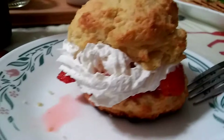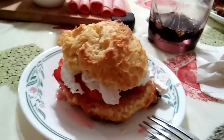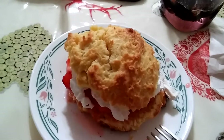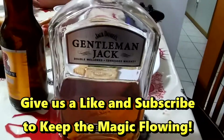Here's our little dessert. We've just cut that bun in half, added strawberries and whipped cream. Looks not bad if I do say so myself. Thanks for watching.